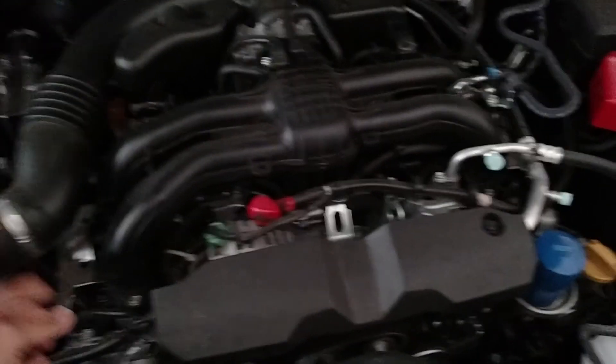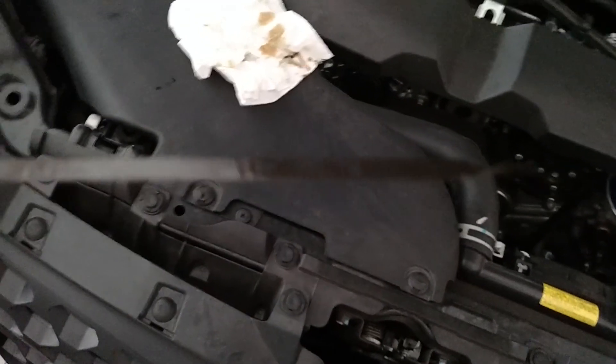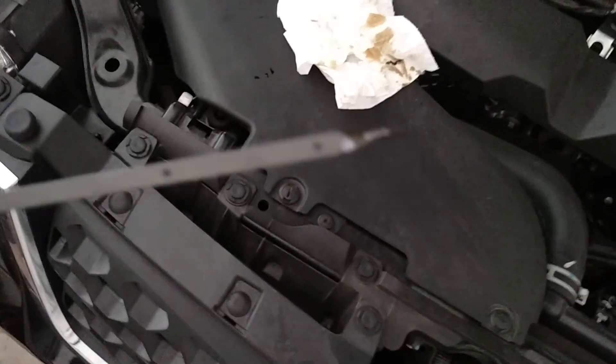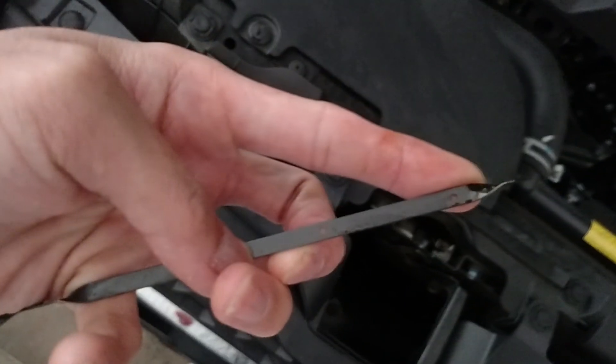2014 Subaru Forester 2.5i, and I wanted to show the oil dipstick position. So what I'm going to do is clean it off. As you can see, it's completely cleaned — wiped off. You can tell that it's free of oil on the dipstick completely. It's completely no oil involved.